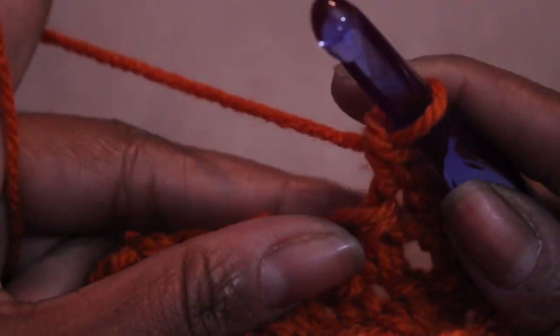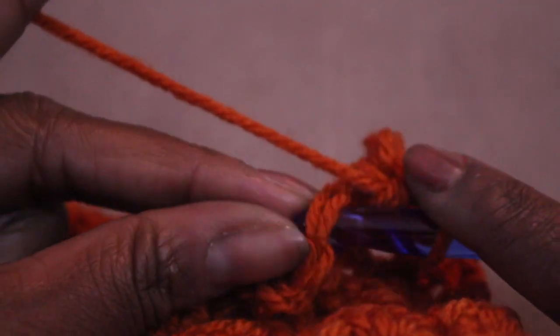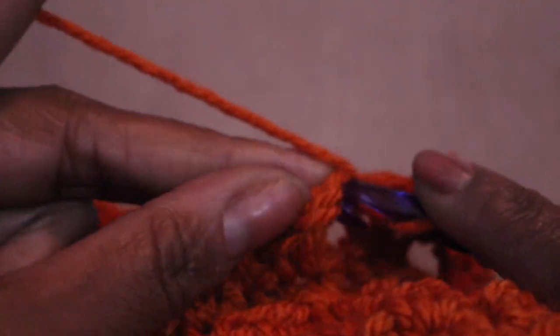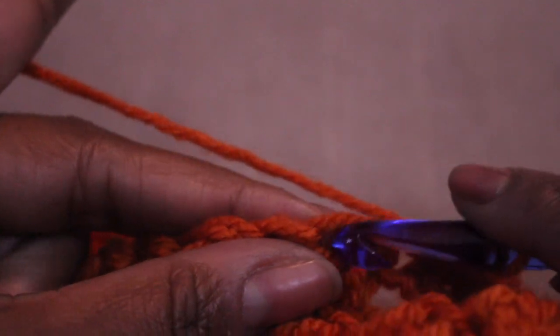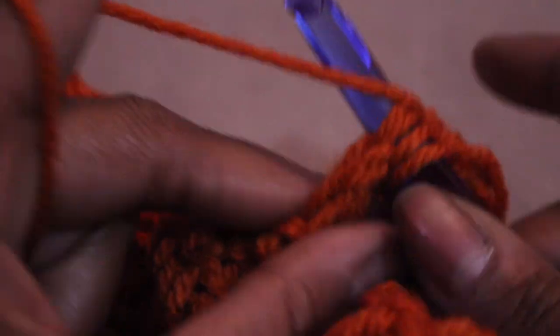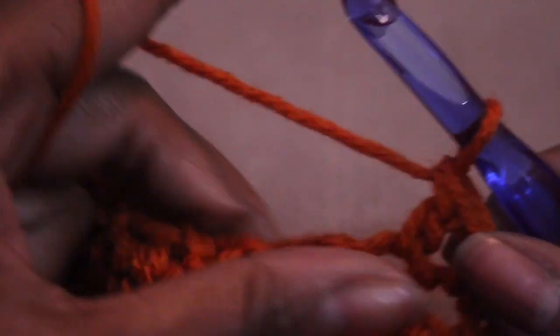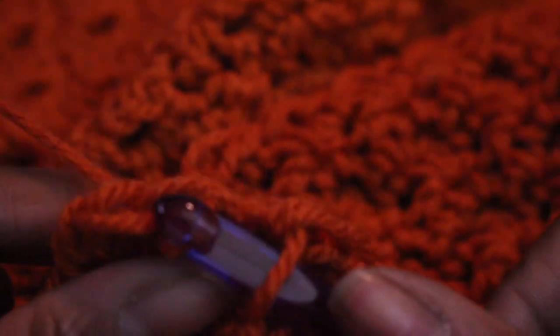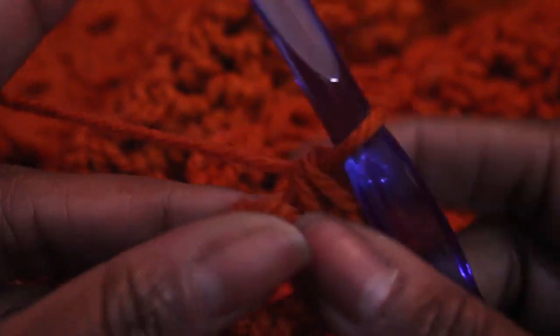So two single crochets in the first two stitches, and then continue with single crochet, double crochet — just like starting off on a whole new row. You're going to continue that down until you get to the last two stitches. At the end of the first increase row, do two single crochets in each of the last two stitches: one single crochet and a second single crochet in the same hole, then one single crochet and another single crochet in the last hole. That ends the first increase row.